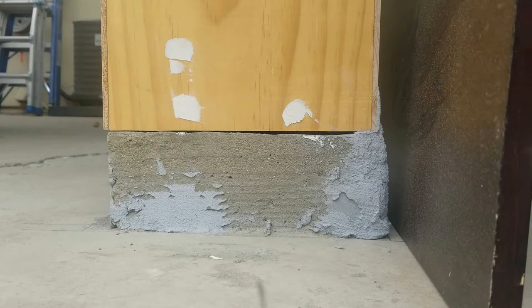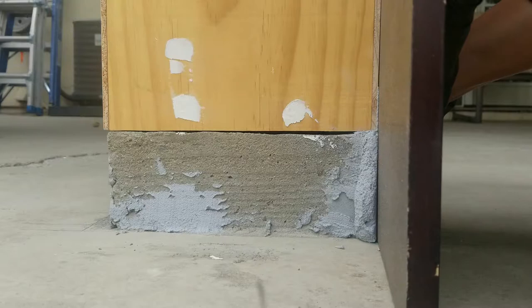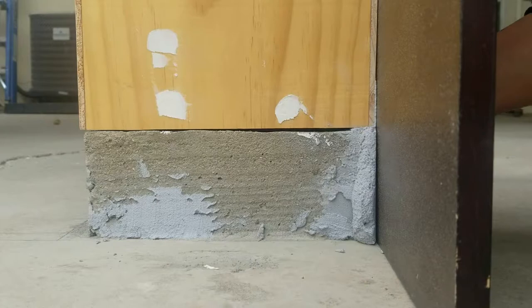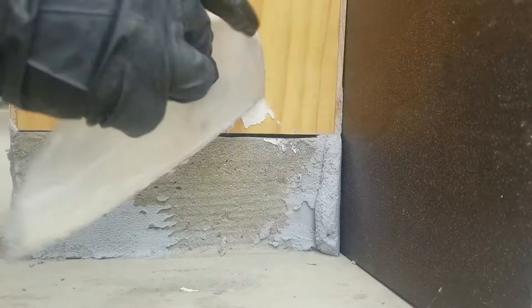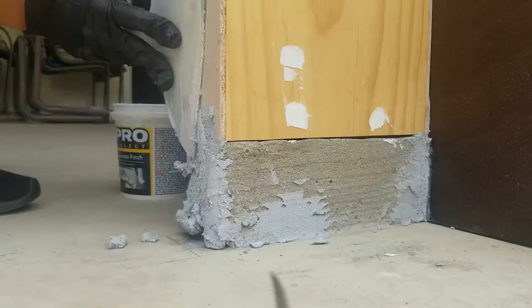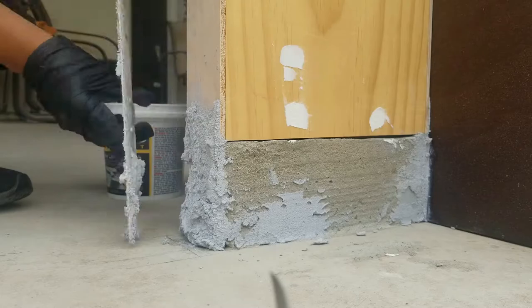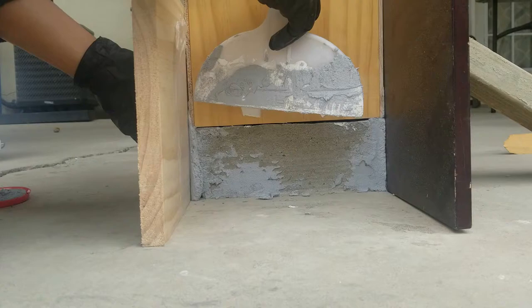I've already added some concrete patch mix and I'm using a board to get a nice clean finish. A tip: use some ceram wrap — plastic wrap or press-and-seal — between the putty and the board, otherwise the putty will stick to the board and you won't get a clean finish. Then use a spatula to remove the excess putty. On the other side, just try to get the putty in there — it is a bit sticky, and a smaller spatula helps. The board will help you get that nice finish.